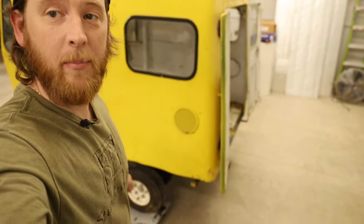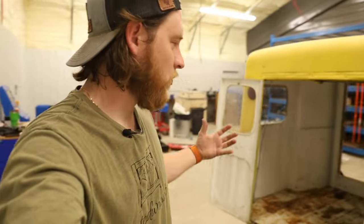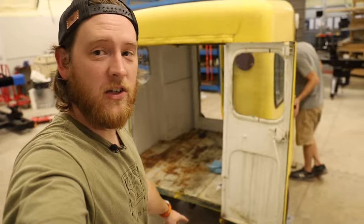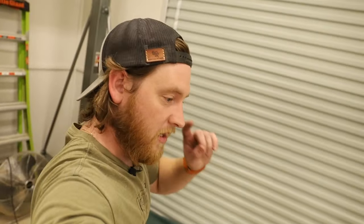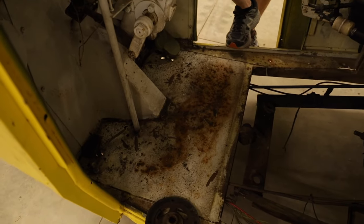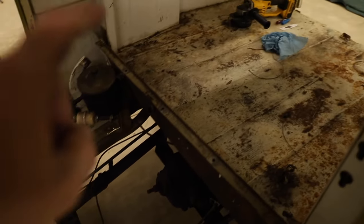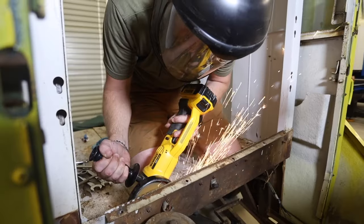I worked on this over the weekend and went ahead and took off the back bumper and the little side rails. We got up underneath the carpet and it's going to need some work — there is definitely some rust underneath. This has got a lot of wear and tear as well, so we're going to do some rust protection and replace all of the sheet metal floorboards and the back truck area.